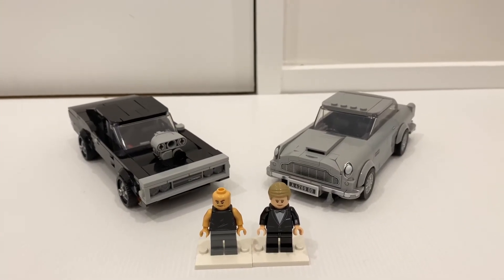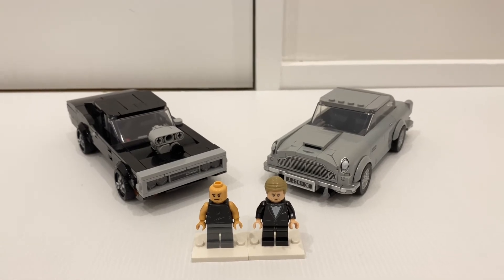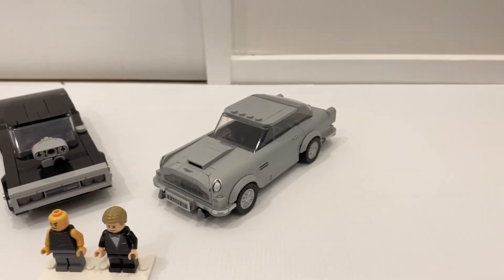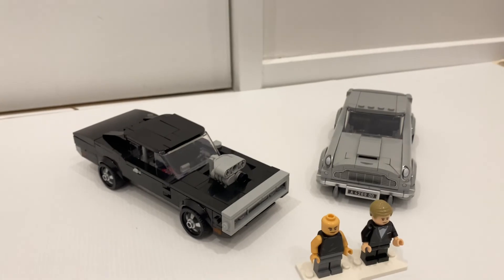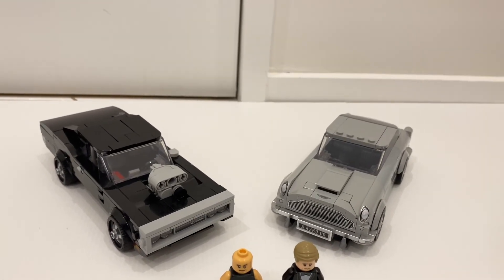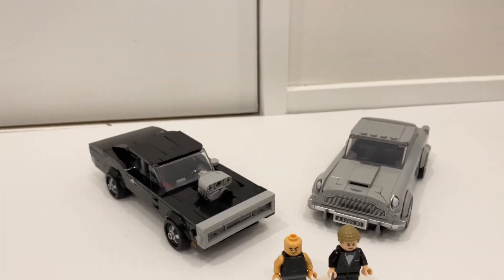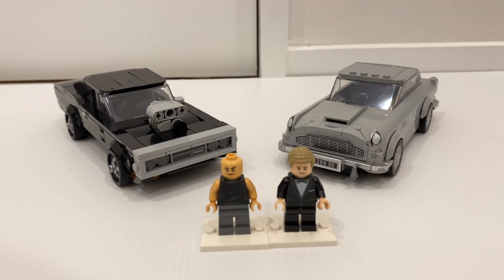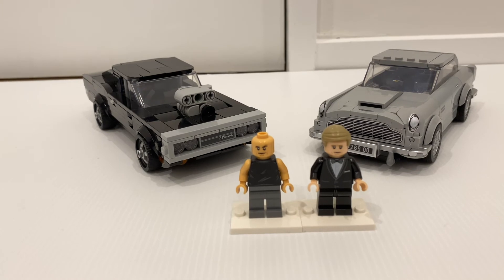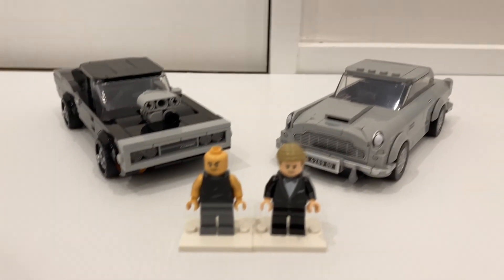This is the Speed Champions Fast and Furious Dodge Charger and the 007 Aston Martin DB5. Both sets are really cool and not that expensive. You've got two nice cars from two very recognizable franchises, and I think they did the best they could with this size — both cars look really similar to the actual cars. There are some cool exclusive parts in both sets, and of course the two exclusive minifigures. It's always good to get iconic characters in an official LEGO set — whether they really look like the actual characters is open to interpretation, but I appreciate that we now have a Vin Diesel and Daniel Craig in LEGO form.